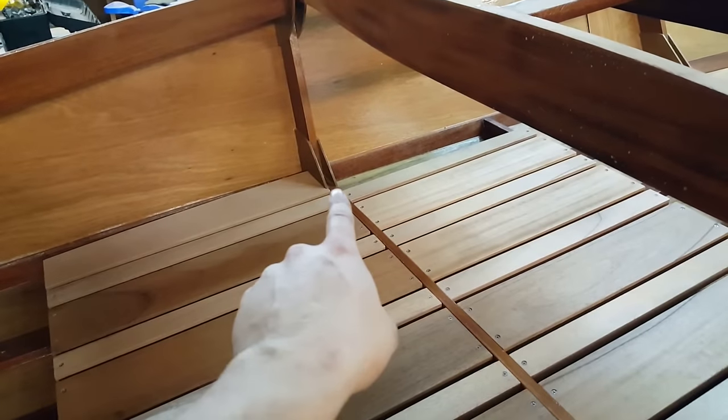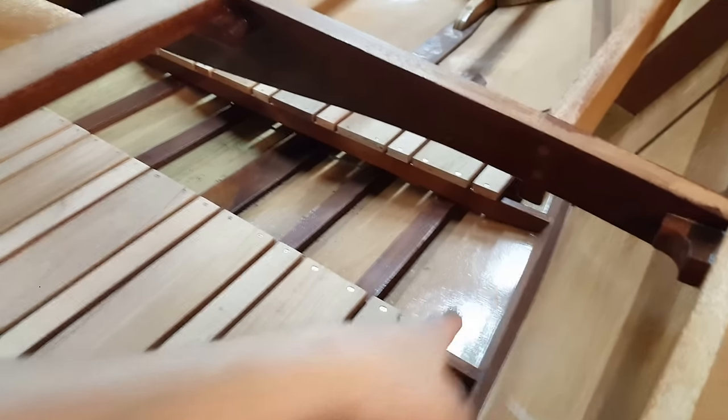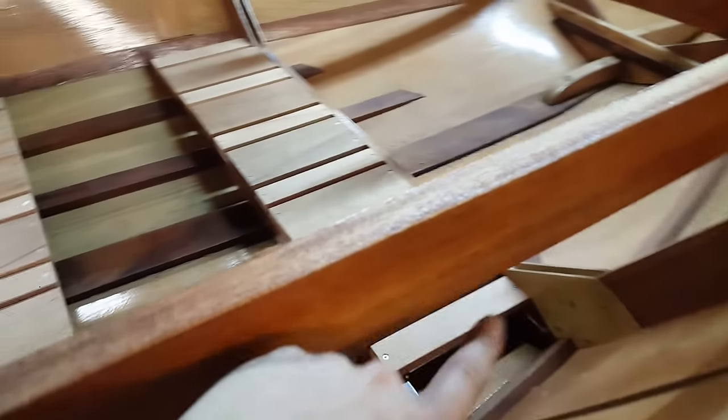Frame two gusset — same thing on the other side, it has to be notched out, but it's a very good fit. There's clearance down the side here, and it'll be the same when I do the middle one. I have the material to do the middle one all the way across from frame two to frame four, so I've got the material to do both sides.